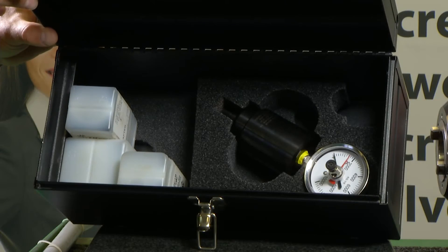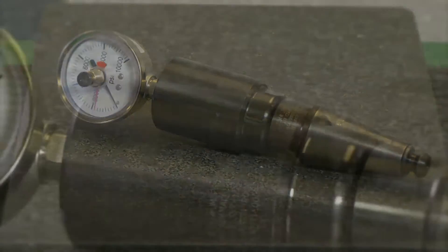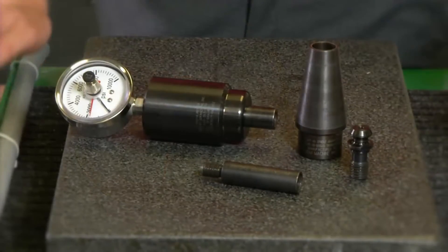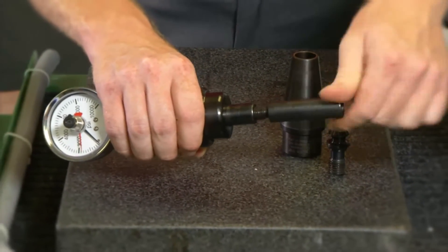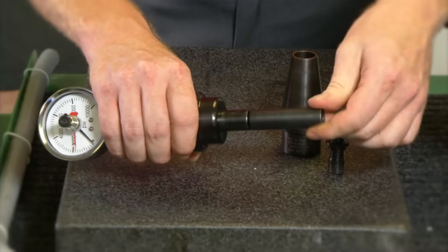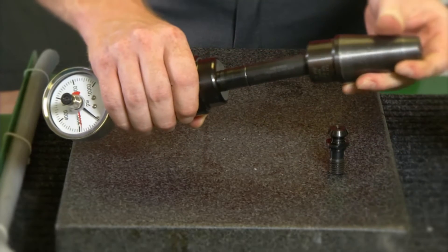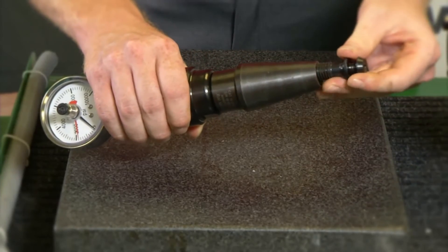The clamp force gauge is easy to assemble and use. First, choose the taper adapter for the machine you are checking. To assemble the gauge, thread the internal transfer screw into the threaded end of the gauge head and finger tighten as snugly as possible. Next, slide the large end of the taper adapter over the threaded end of the gauge head. We're demonstrating the gauge with a 40 taper adapter.